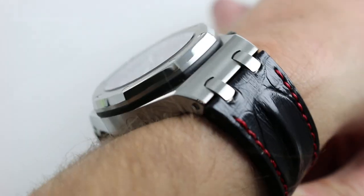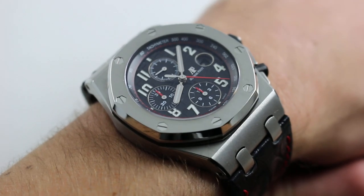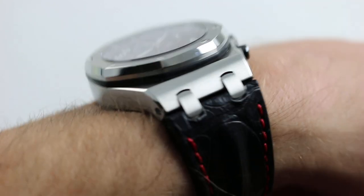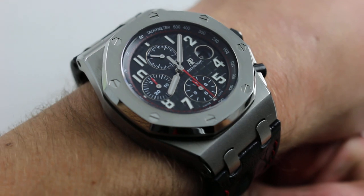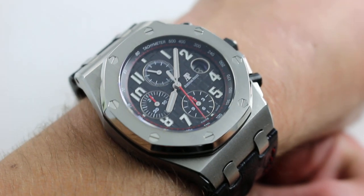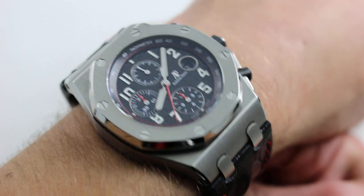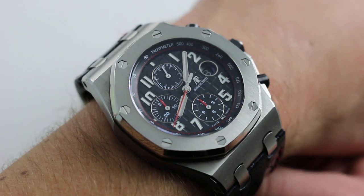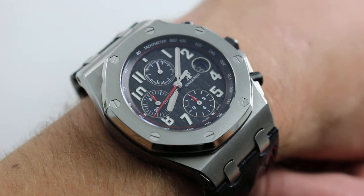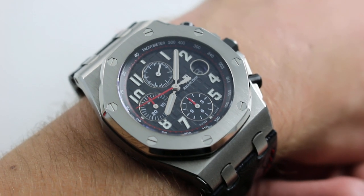You can see and purchase this 42 millimeter post-2014 stainless steel Royal Oak Offshore chronograph on our website. Subscribe to our YouTube channel if you enjoy these videos, and please click on the card in the upper right hand corner of the screen to see our full sales listing for this watch, with additional accessories included in the sale, high resolution images for your desktop, and complete pricing details for this 42 millimeter display caseback stainless steel Royal Oak Offshore.